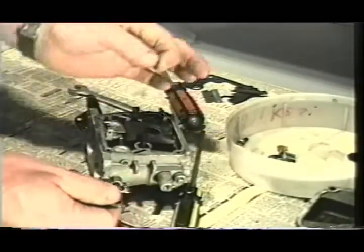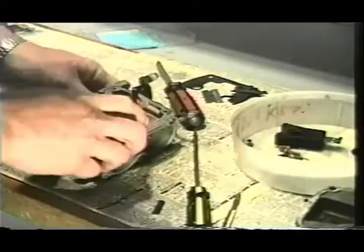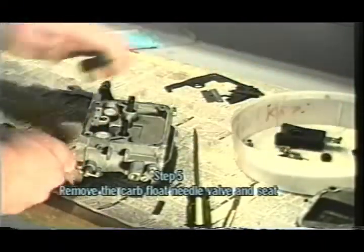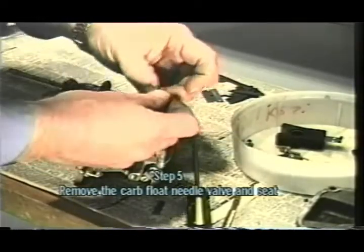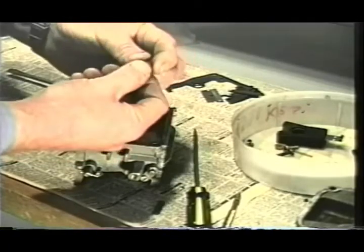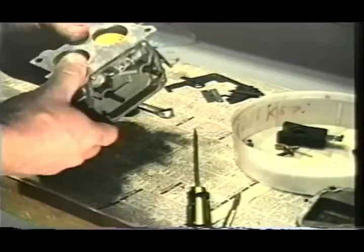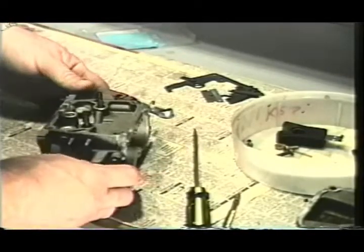Let's continue stripping down our carburetor. Remove your pin that holds in your float, pull your float out, and get the needle valve out of here. Next, remove your needle valve seat — that's going to be replaced. There's a little nylon washer on it that also needs to be replaced. If you don't remember where some of this stuff goes, leave the washers on these parts as you take them off. It's also handy to write down some of this information or draw yourself a diagram, since these carburetors have a lot of parts.